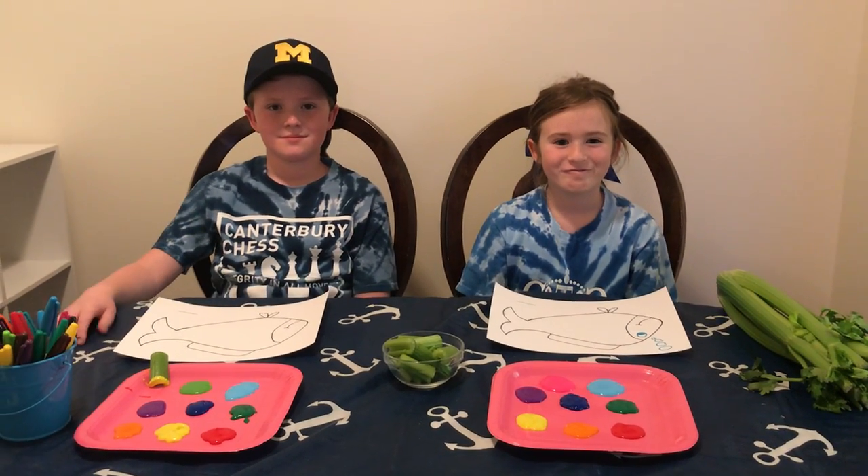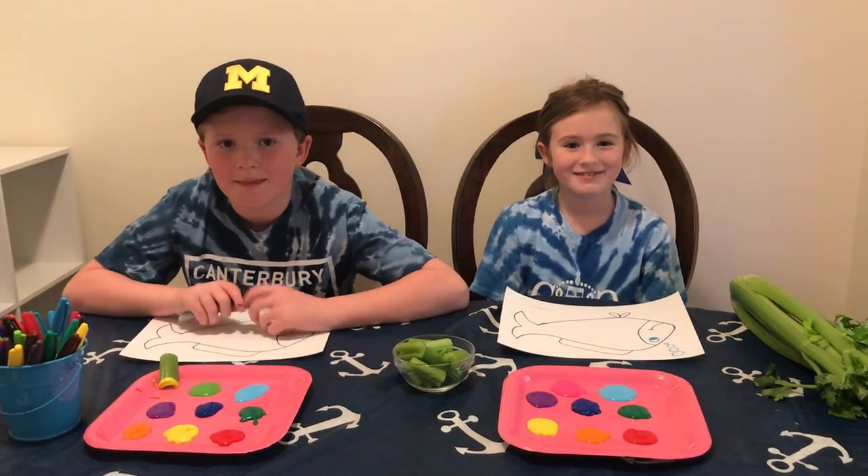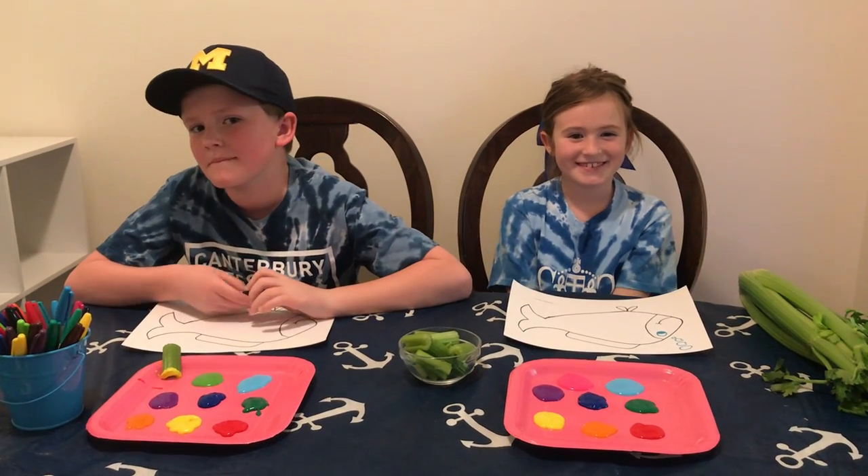Hi friends, it's Miss Wilson and I'm here today with Betsy and Charlie, and we're going to show you how to make a rainbow fish.